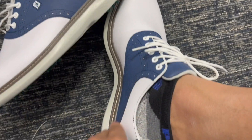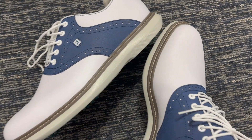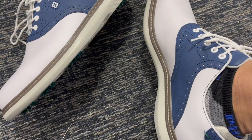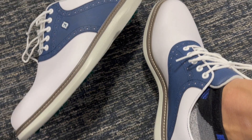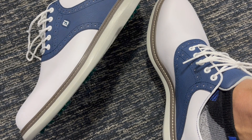Foot Joy, you know, they are known for their golf shoes so quality-wise you don't have to worry about anything. The stitching and the build quality on this shoe is absolutely great and I have no complaints so far, so highly recommend you check it out.